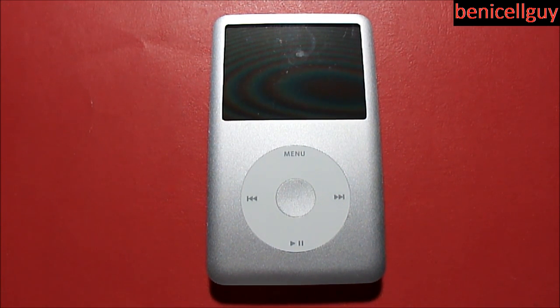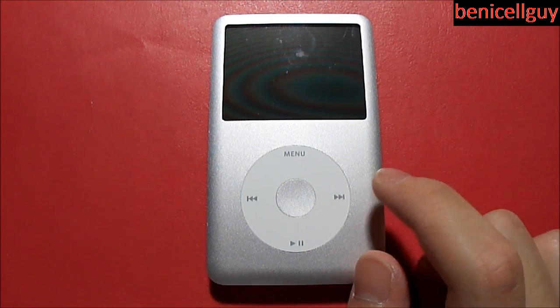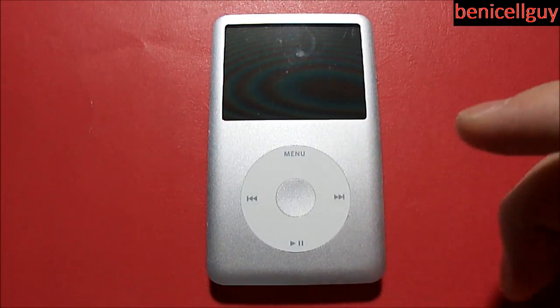Let's go over the specs of this device. It is 4.1 inches high, 2.4 inches wide, and 0.41 inches deep, weighing only 4.9 ounces. The screen is 2.5 inches with a color LCD, LED backlit, at a resolution of 320 by 240 at 163 pixels per inch. This does have an 80 gigabyte capacity.